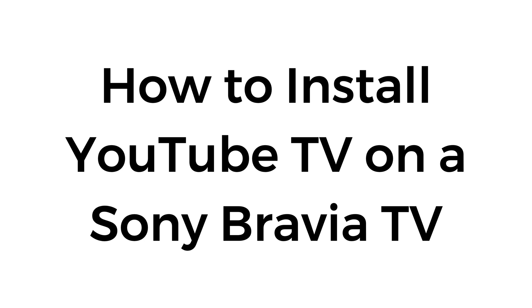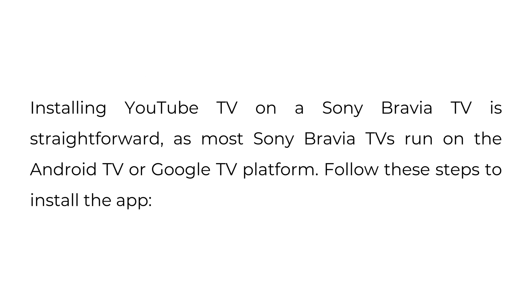How to install YouTube TV on a Sony Bravia TV. Installing YouTube TV on a Sony Bravia TV is straightforward, as most Sony Bravia TVs run on the Android TV or Google TV platform. Follow these steps to install the app.